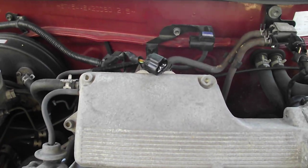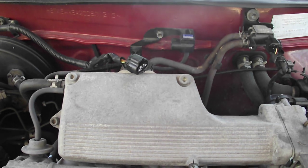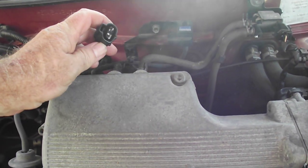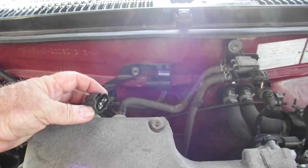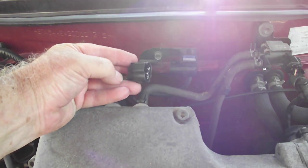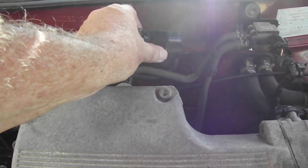I've taken it apart because it's actually quite difficult. I got it off the other day, and then I went to get my camera, and I had cleaned it and everything, put it back together — I thought that'll be easy — and I couldn't get it off again. Today it decided to come off. What I did was push down on the little clip, which is there where my thumb is, and then sort of put my hand on either side of it, and it just popped off.